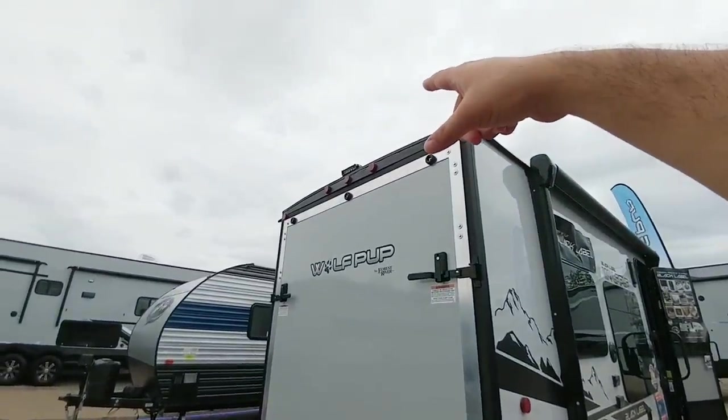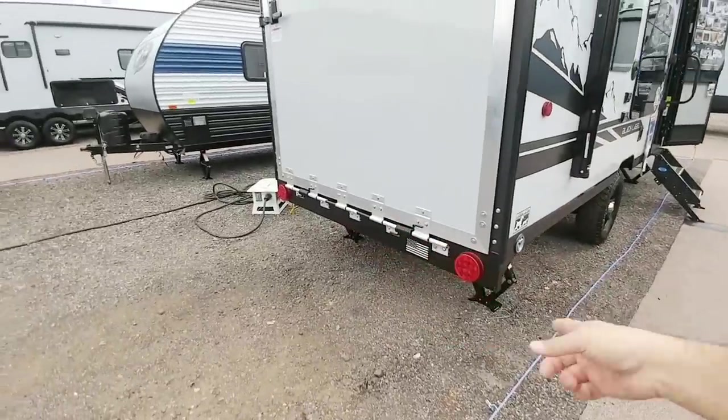There's a really bright LED spotlight up top, which is really cool, and LED accent lights all the way around.